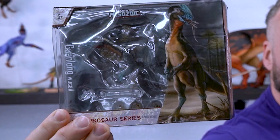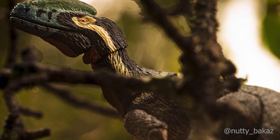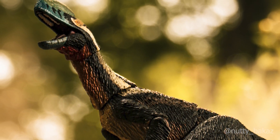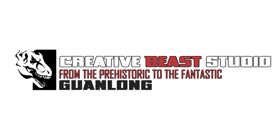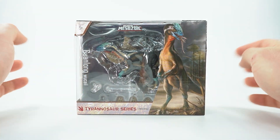Creative Beasts Enthusiast, Guanlong Wu Kai Yi. The Guanlong Wu Kai Yi — this figure is awesome.